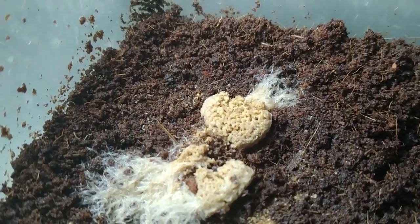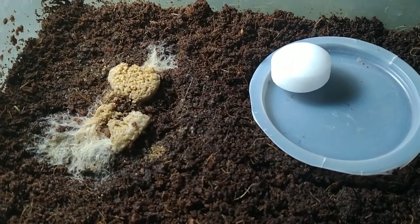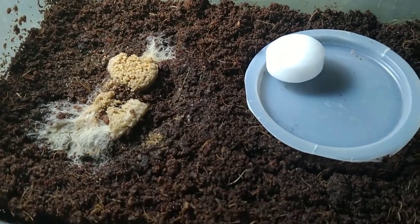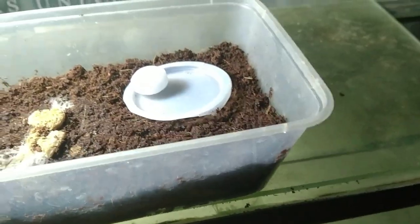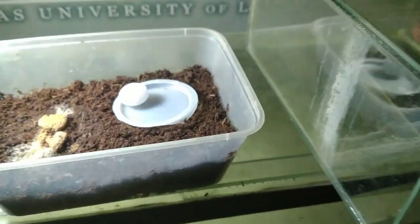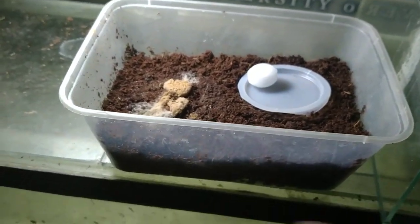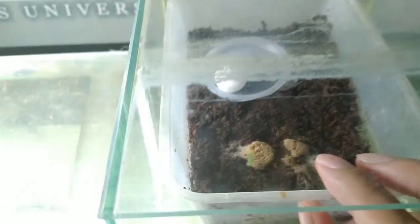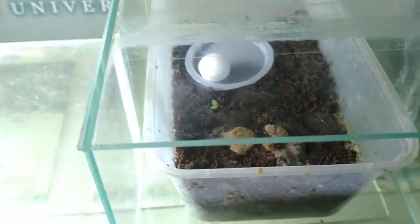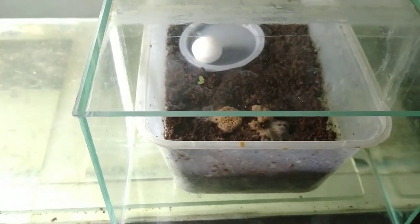Today we're going to try driving away these mites using mothballs. I already made an experiment and found out that mothballs don't kill grindal worms — not at all. We're going to put this culture inside this container so that when the mothball sublimates, the fumes get stuck here, and maybe the mites won't like it and will get out of the culture, so I can get rid of the mites without having to destroy the entire culture.